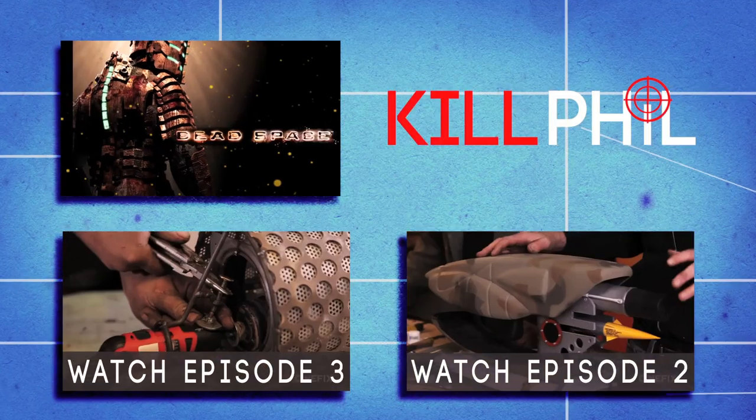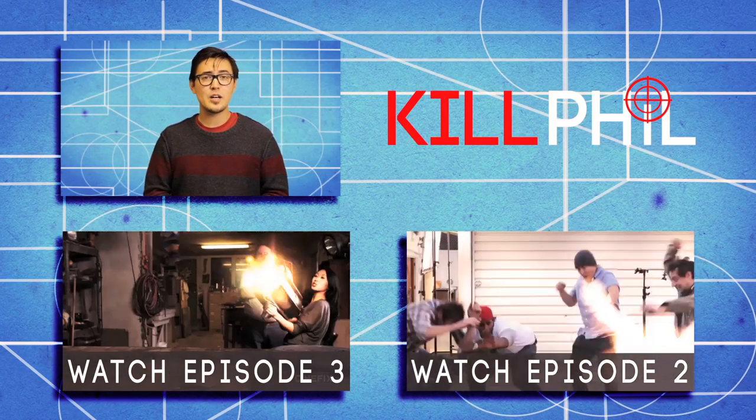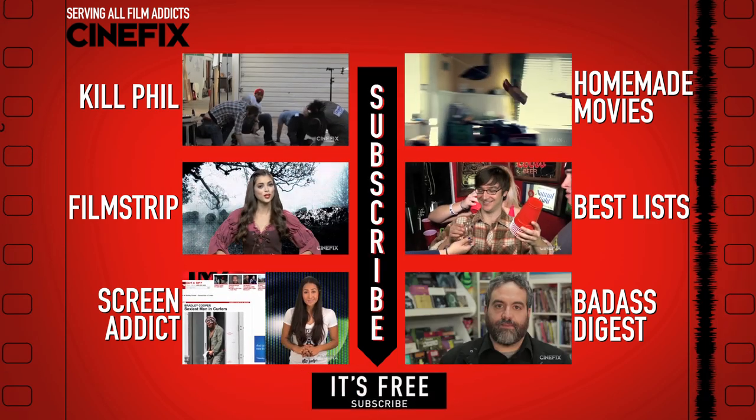So remember, next week we're doing Dead Space, and we're going back to Prop Master Dragon's workshop. Remember to subscribe so you know when the next video comes up, and we'll see you next week. Get your film fix — subscribe to Cinefix.